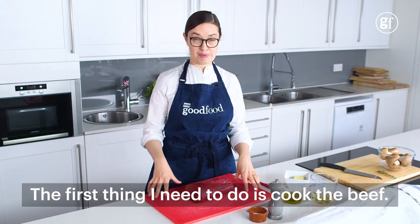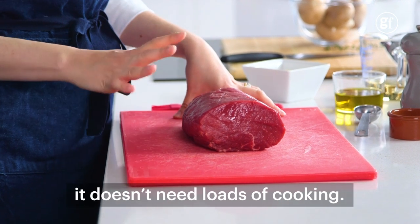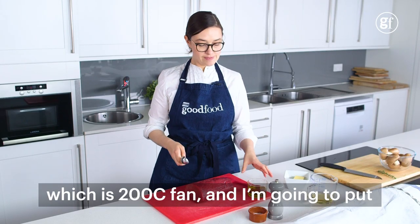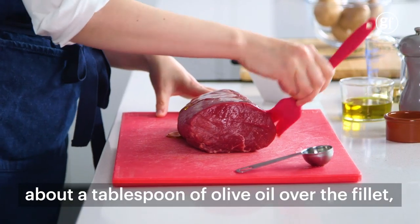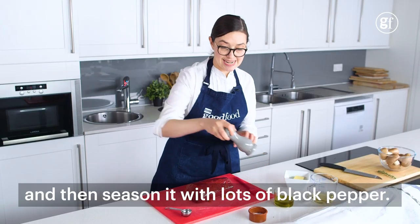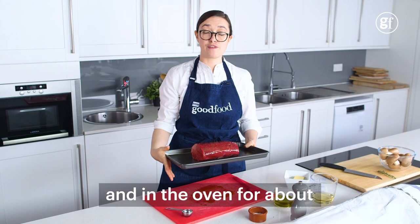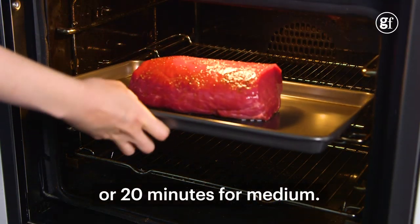The first thing I need to do is cook the beef. I've got a kilo of beef fillet here, which is a great cut because it doesn't need loads and loads of cooking. I've got my oven preheating to 220, which is 200 fan, and I'm going to put about a tablespoon of olive oil over the fillet and then season it with lots of black pepper. That goes on my roasting tray and in the oven for about 15 minutes for medium rare or 20 minutes for medium.